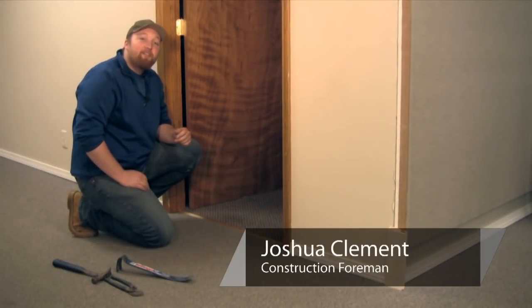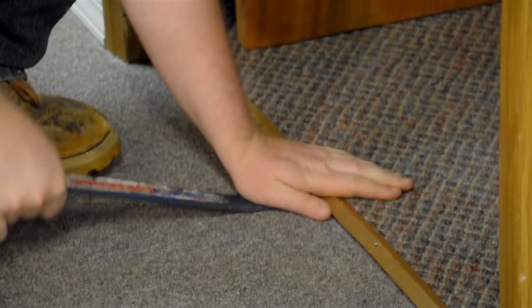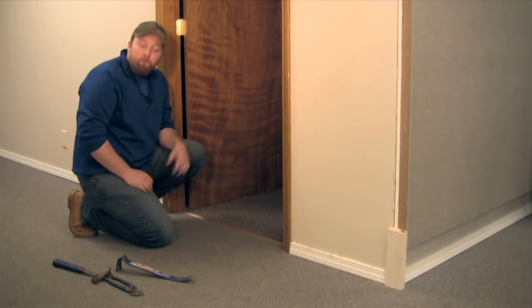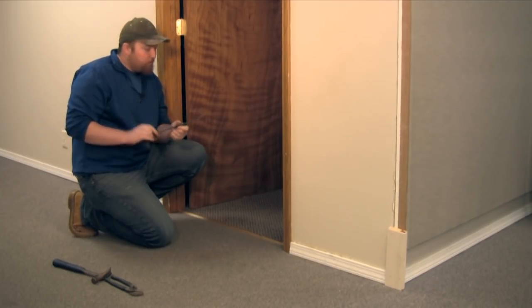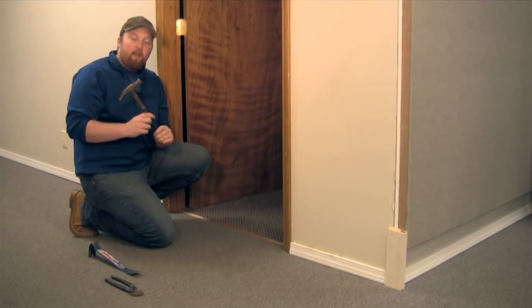I'm Joshua Clement with Lighty Contractors and today I'm going to show you how to properly remove and replace carpet trim. For this job you're going to need a couple tools: a flat bar, which allows you to get underneath the old trim and pop it up, and a hammer.